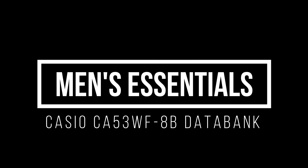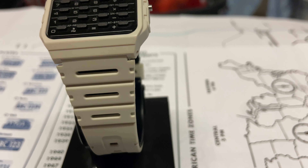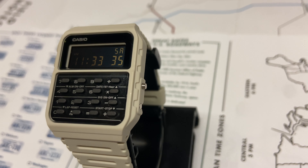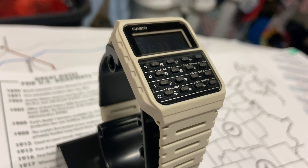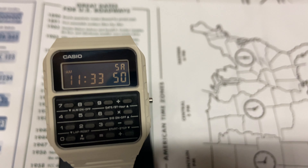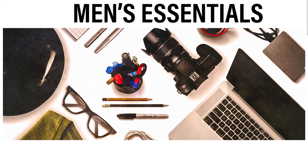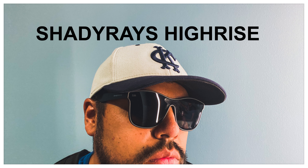Hey everyone, welcome back to the Men's Essentials channel. Today I want to talk about the Casio CA-53WF-8B, which is the Casio Databank — basically the calculator watch that's pretty popular and has been around for a while. On this channel, Men's Essentials, I'm going to be making videos about watches, sunglasses, men's grooming products, just anything that I think is a men's essential.